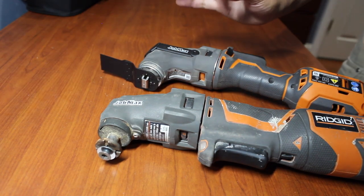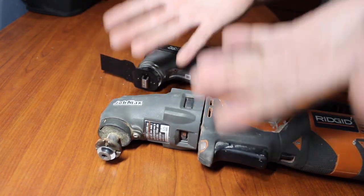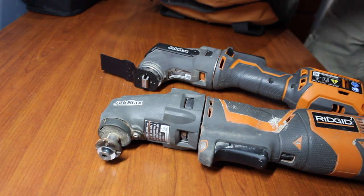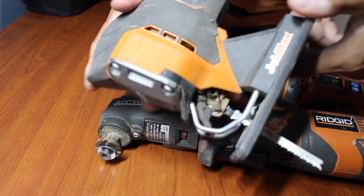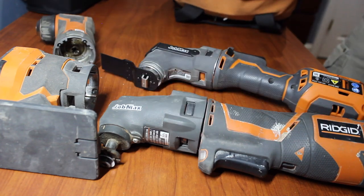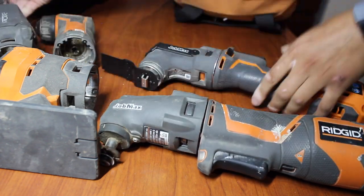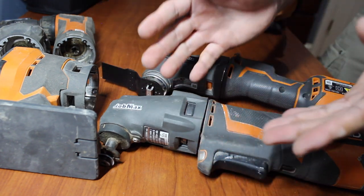The last thing I did want to check is: can this head from the new version work on the old one? I'm very curious — let me show you why. When you have a bunch of the head attachments — these are all from the old one, this is the old version — do these work on the new one? Or vice versa, will the new head work on the old one? We're about to find out.